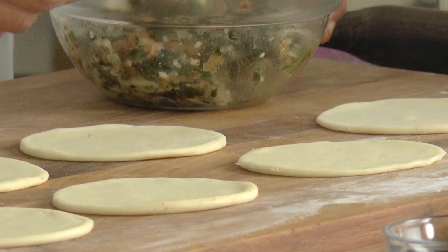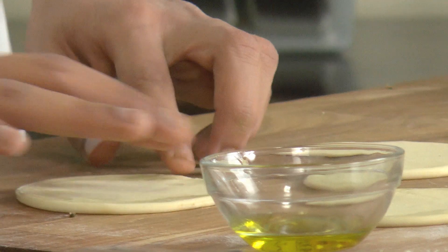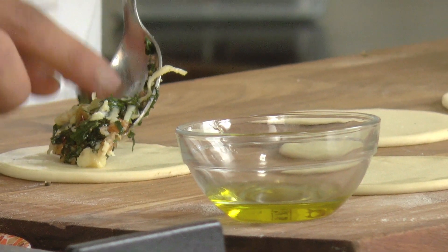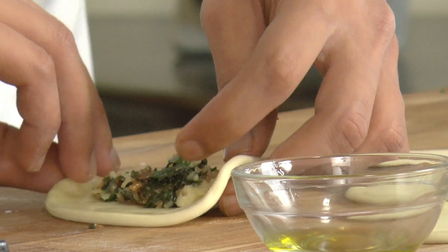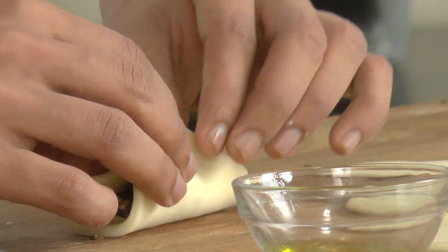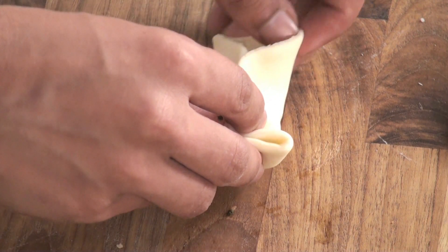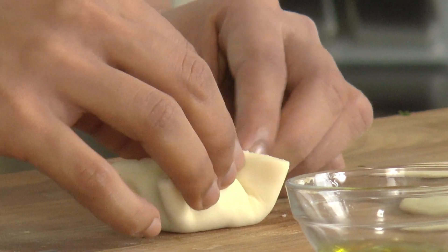Our round discs are ready, so let's start packing the parcels. First we are going to oil the disc from the edges — you can also apply a little water. Then put a spoonful of stuffing in the center. With the help of your hand, bring the edges to the center and just press so that it seals. Do the same with the other two sides — seal the edges so that our parcel is formed. Similarly we are going to make the rest of the parcels.